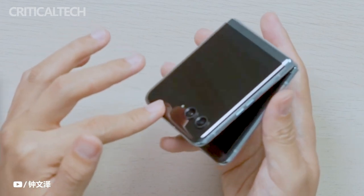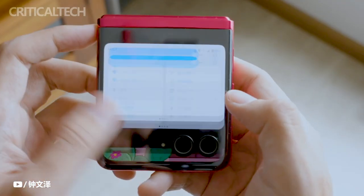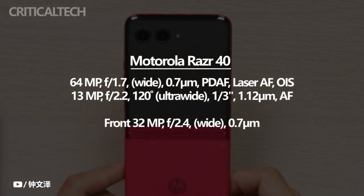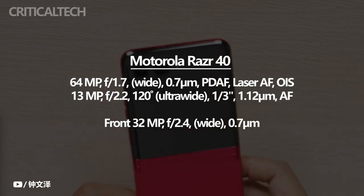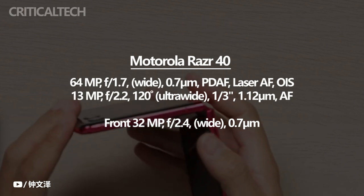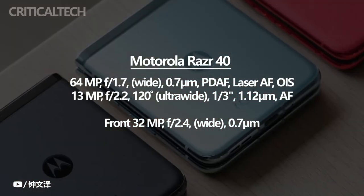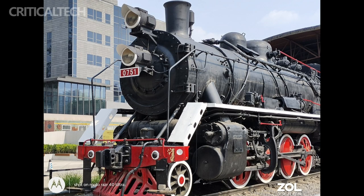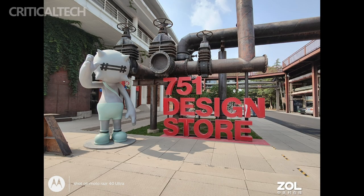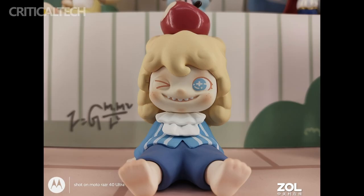The camera capabilities of the Motorola Razr 40 are designed to capture stunning images and provide a versatile photography experience. The device boasts a dual camera setup on the rear, headlined by a 64-megapixel primary sensor. This high-resolution sensor ensures that photos are rich in detail, with sharpness and clarity even in challenging lighting conditions. Complementing the primary sensor is a 13-megapixel ultra-wide-angle lens, which expands the field of view and allows users to capture a wider perspective. For selfie enthusiasts, the Motorola Razr 40 features a 32-megapixel front-facing camera, ensuring that selfies turn out sharp and detailed.